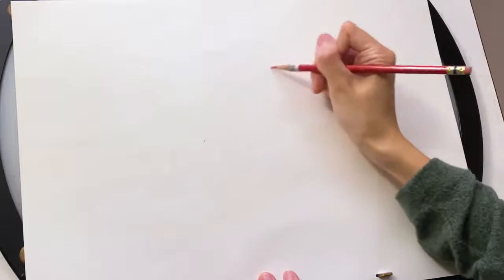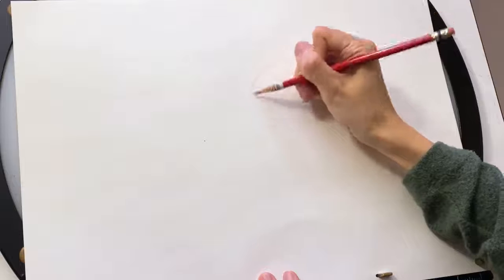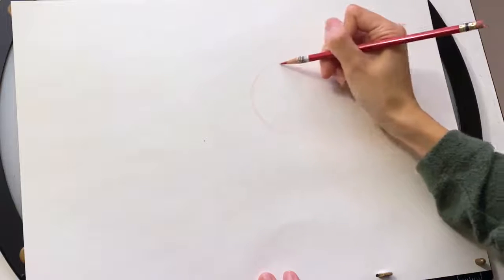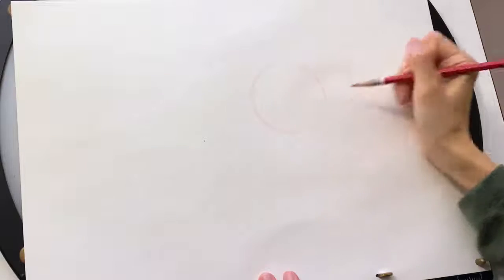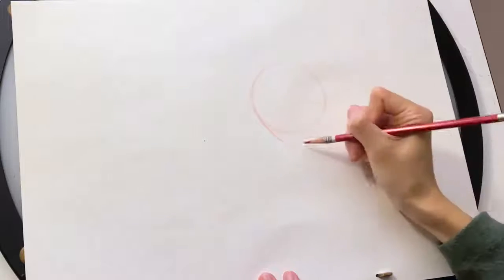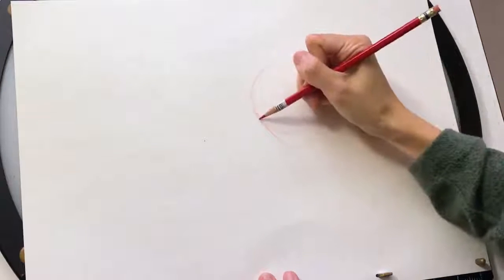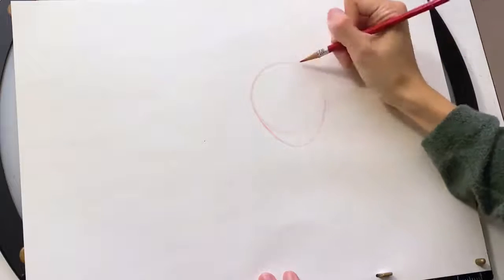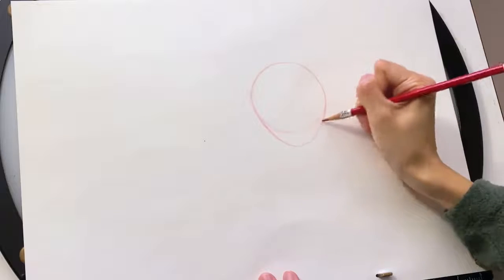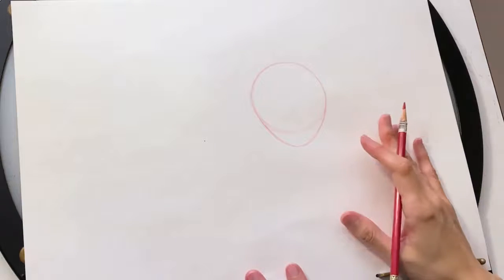We're gonna start with the red pencil and for Anna we're gonna start with her head. I'll draw a circle somewhere here. Her head is actually a bit like an egg shape, so to do the egg shape I'm going to add a little to that circle and add a slightly pointier curve below it. So overall I get this egg shape outline for her head. And for Anna this time we're gonna draw what we call a three-quarter view.